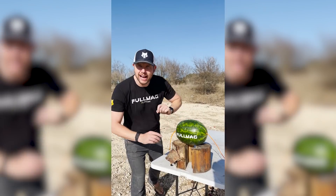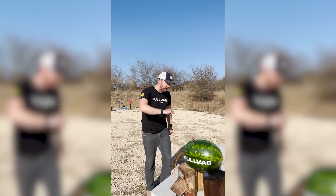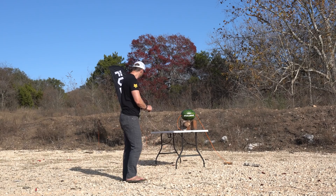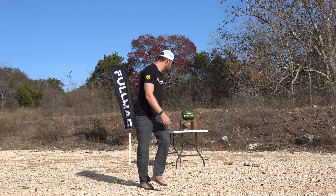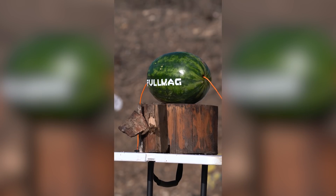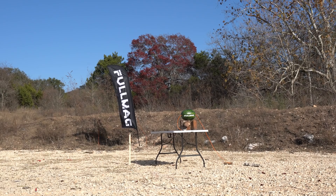Got a watermelon packed full of det cord. Det cord travels 28,000 feet per second, but first it's got to go 100 feet before it gets there. Let's see what happens in slow motion.